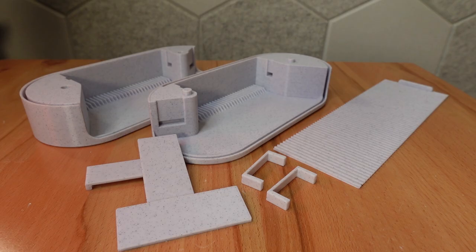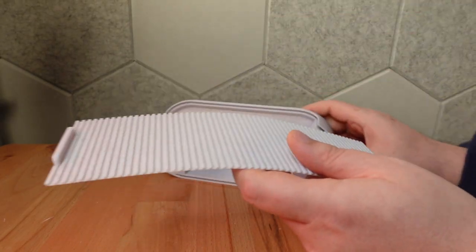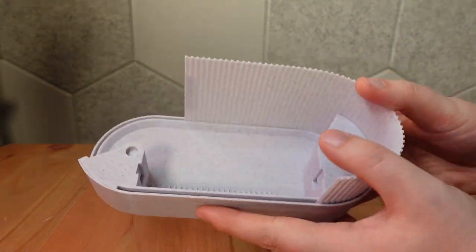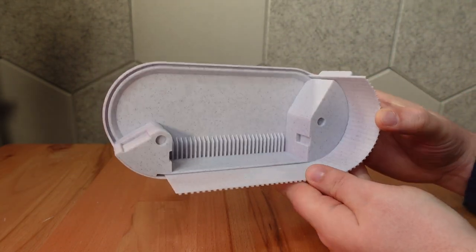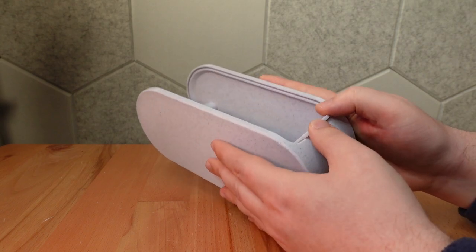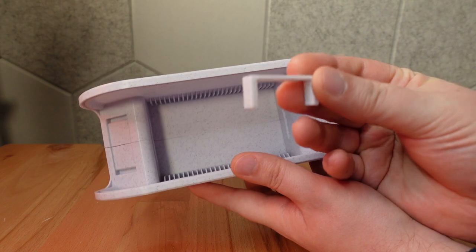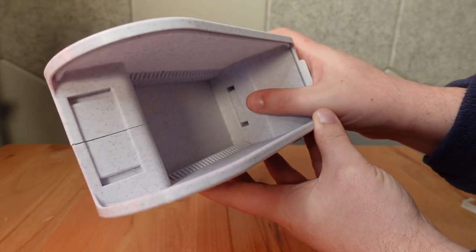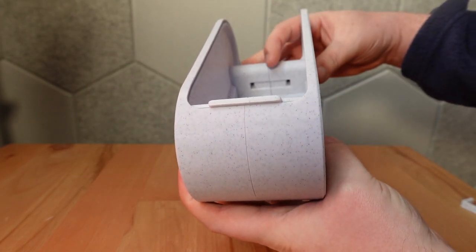Depending on your print, you may need glue, but I'm going to skip it for this build. First, let's slide the shutter into the left case. This should move freely. Next, we'll add the right case. The cases are held together with two removable staples. One staple goes in the back here, and the other is hidden behind the front wall.